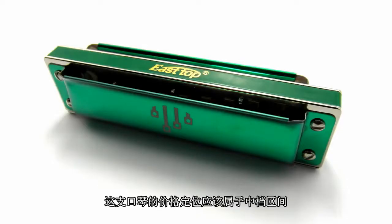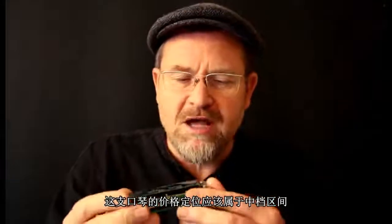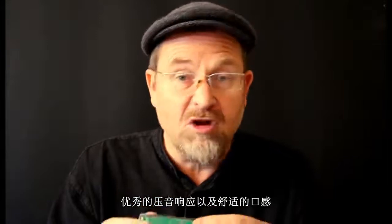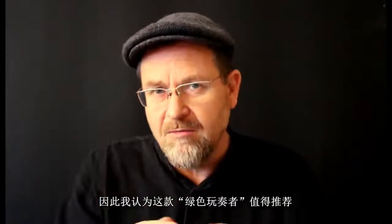So that's the East Top Blues Player ten hole diatonic harmonica. It's a mean green machine. It's kind of a mid-range price, but very good value for money, I think, because it's got nice fat in-tune chords, in-tune octaves, responsive bends, and it's very comfortable in the mouth. So I recommend it.